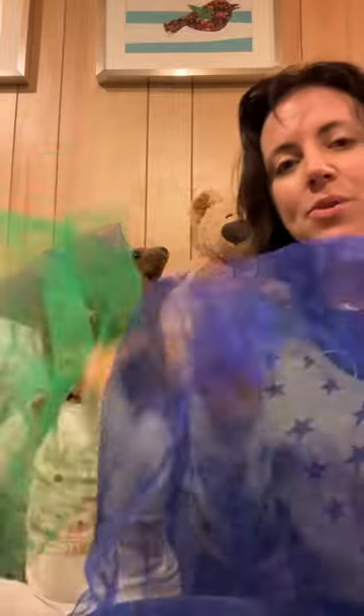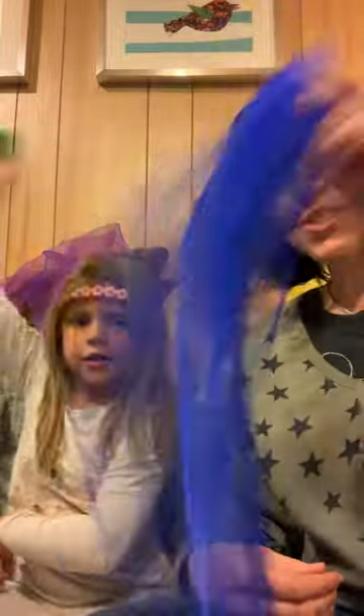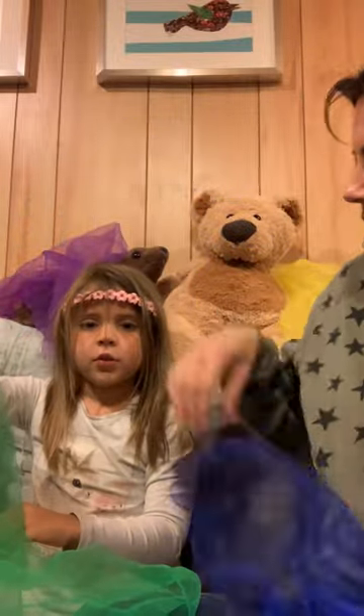We shake our scarves together, we shake our scarves together, we shake our scarves together because it's fun to do. And we shake them up high, we shake them down low, we shake them in the middle because it's fun to do. We spin our scarves together, we spin our scarves together, we spin them up high, we spin them down low, we spin them in the middle because it's fun to do.